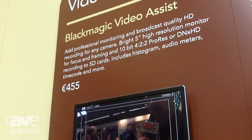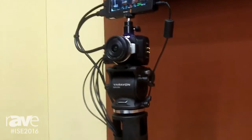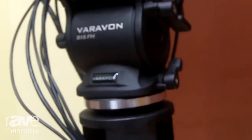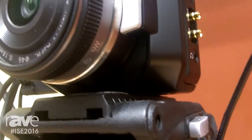Let me talk about the camera first. This is a brand new camera from Blackmagic Design. We're very well known for making our high quality film and television production cameras. This is one that's been designed specifically for live event and AV applications. Not only is it incredibly small, it has a beautiful sensor and compatibility with Micro Four Thirds lenses.